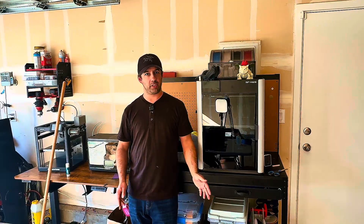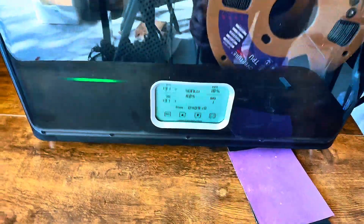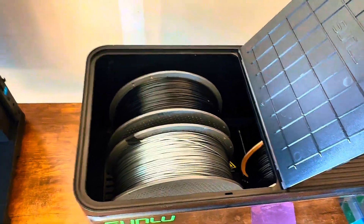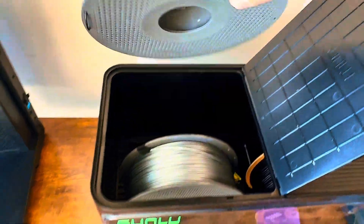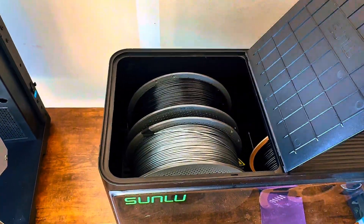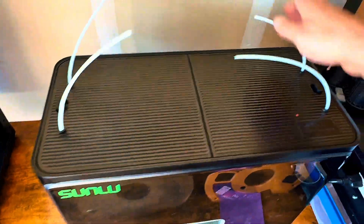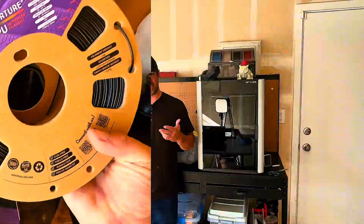To get my ABS dry, I have it sitting in my Sunlu S4 because my AMS2 Pro was busy being used for another print. The S4 has an ABS setting that runs for six hours at 130 degrees. You just put it in there, bake off all the moisture, and once it's done, you can pop it in and get printing. I also have some TPU in here for another project I'll probably be doing tomorrow.